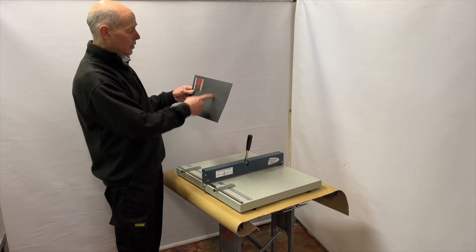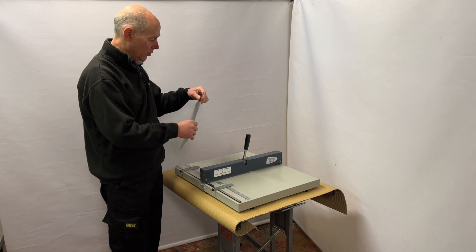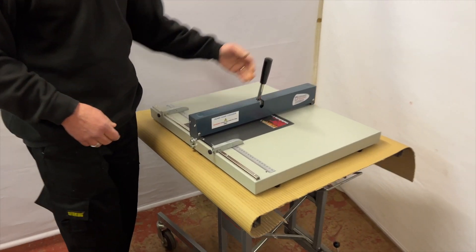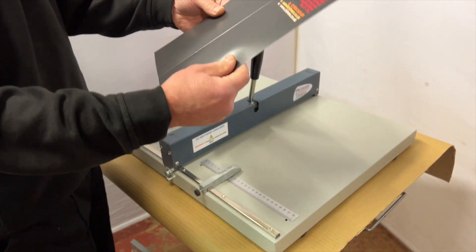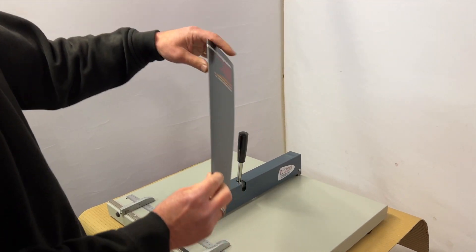What it will do is a crease to prevent the cracking, and I can show you that just by doing a crease. It's ideal for doing the tall menus and things like that because you've got the extra wide 450. Just bring the lever down, puts the creasing like so, and we've got the fold there.